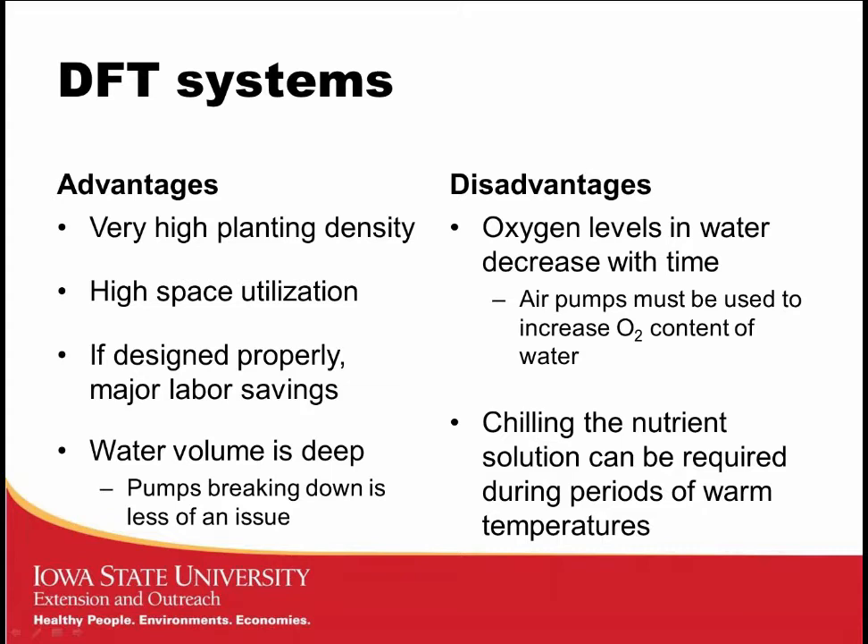Another benefit of DFT is the deep water volume. Pumps are used to circulate water, oxygenate it, and negate any gradient. But if that pump breaks down, there's really no problem — plants can sit floating on that nutrient solution for a while. Research has shown it takes several weeks for the oxygen level to drop from saturated (around 8 ppm) down to 2 or 3 ppm. One disadvantage is that oxygen levels will decrease over time, requiring aeration, and the nutrient solution should be chilled during warm periods like summer.